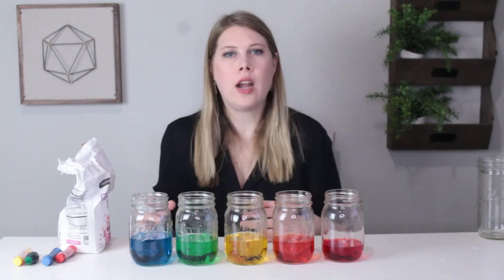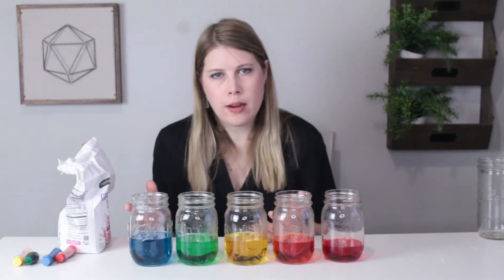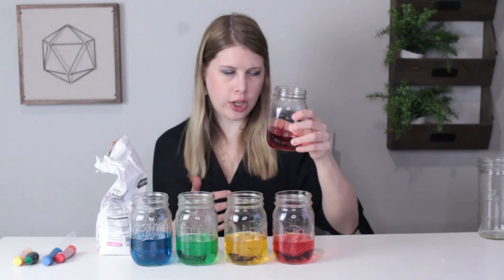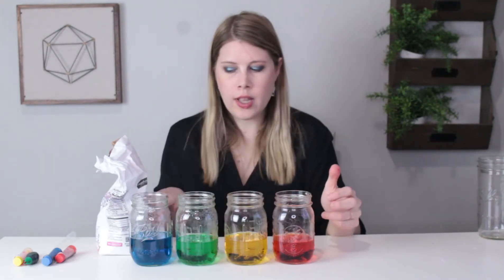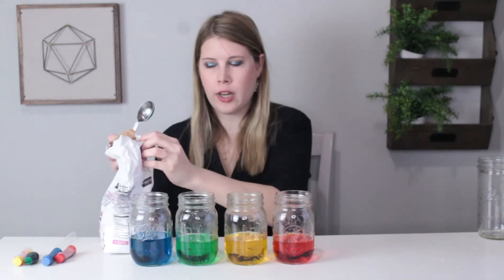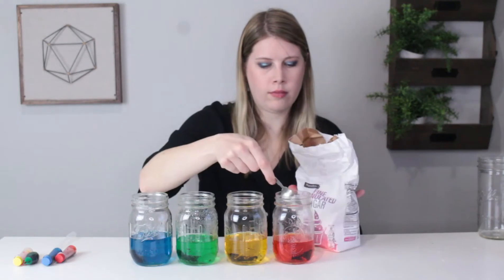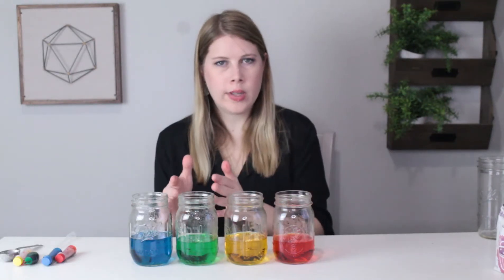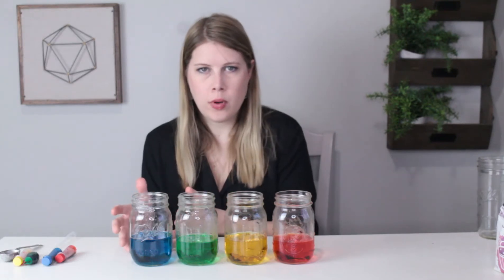Don't make your colors too dark or your rainbow will be kind of ugly and muddled. Once you've dyed your water, set the red aside — this will not have any sugar. In the orange, put two tablespoons of sugar. In the yellow, put four tablespoons. In the green, put six. And in the blue, put eight.